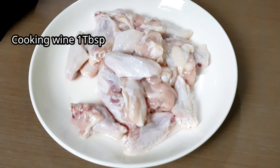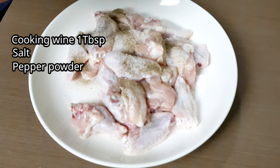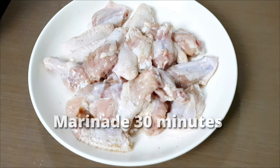Let's season this with 1 tablespoon of cooking wine and a pinch of salt and pepper powder. Mix and marinate for at least 30 minutes.